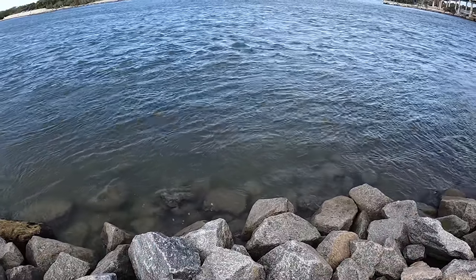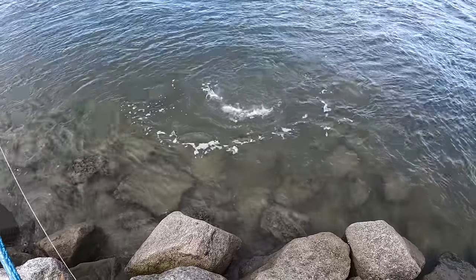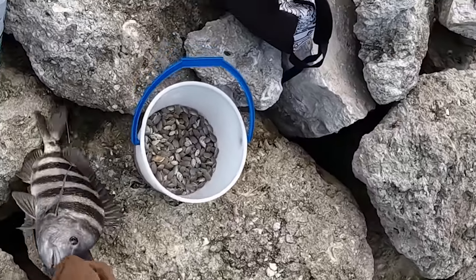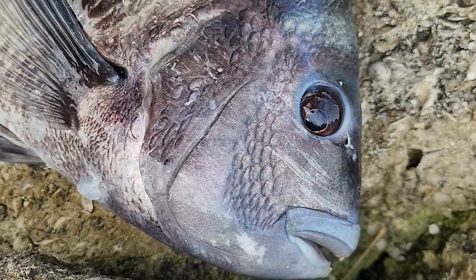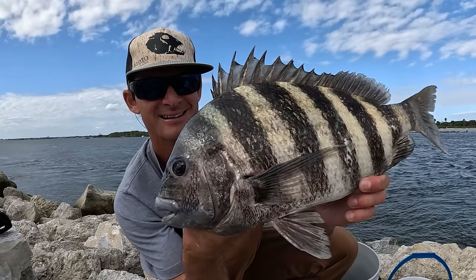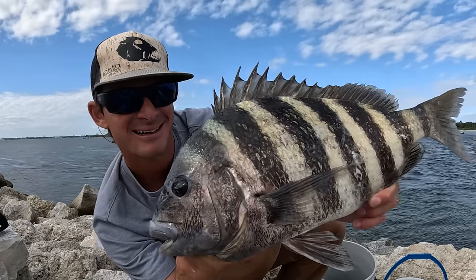Oh my god — Sheepheadzilla! That's another stud. I thought that was a rock — I wish I brought a little landing net with me. I had some video issues there, but we got an absolute giant on. Oh my gosh, that is a stud — that's the one we were wanting. Gonna keep fishing, see if we can get a few more, but that is a solid sheep — I'd say three to four pounds right there. Smoked the sand flea down on the rocks.